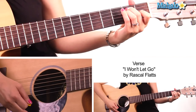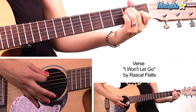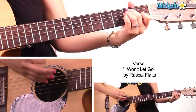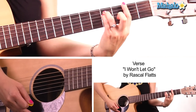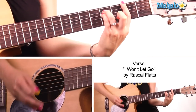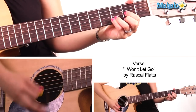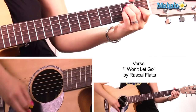Then we go to E major, which is open, two, two, one, open, open. Then we're going to take our pinky and make it E-sus-4 by placing it on the second fret of the G string. Then we go to F-sharp minor — bar the second fret, and it's two, four, four. Then we go to D major, which is open, two, three, two. Then we go back to A, then E-sus-4, E.